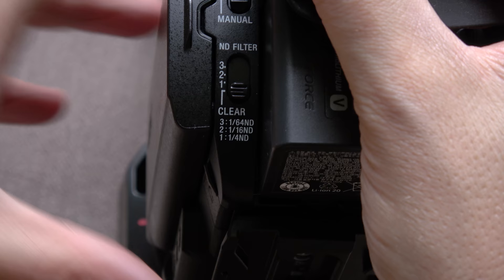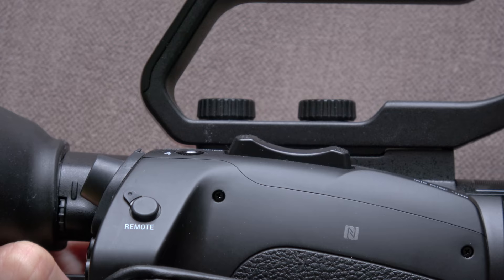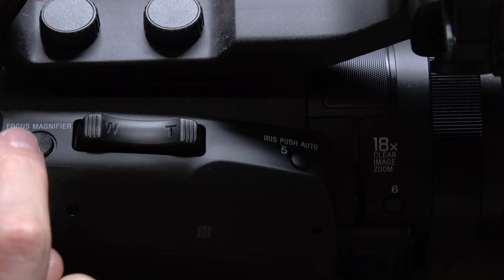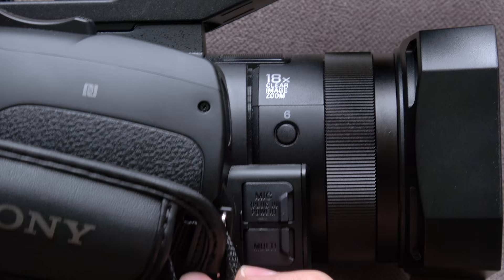Carrying on around — there's a lot less on this side. You've got the remote connection back here, which people were happy about. Up on top there's a zoom control, and a focus magnifier button here by default. This button defaults to iris push auto, and we also have our fourth and fifth custom buttons, plus a sixth custom button at the end — the only button that doesn't have anything already assigned to it.